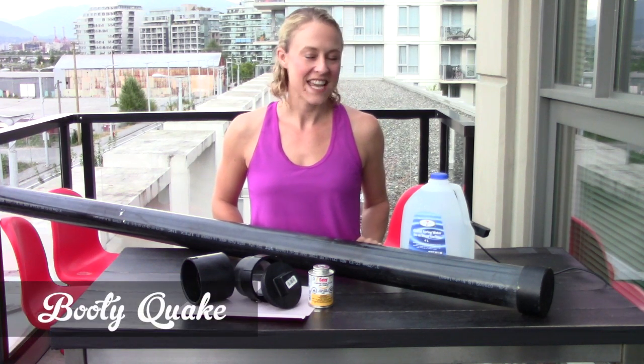It's Booty Quake here from Roller Derby Athletics and today I'm going to show you how to build your own slosh pipe.